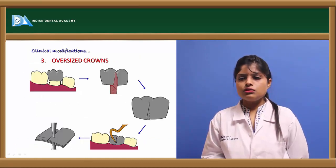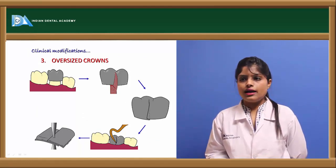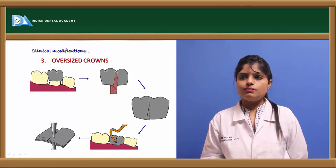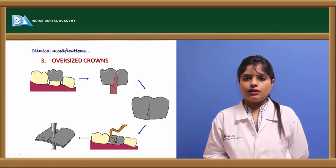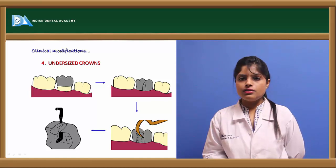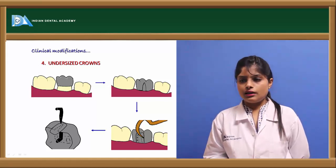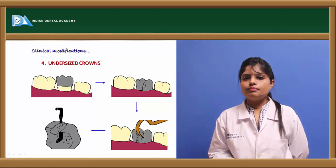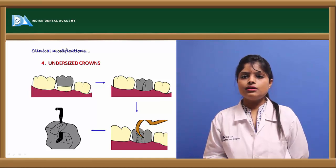In the case of an oversized crown, the crown can be cut up to the middle using crown-cutting scissors and then soldered to decrease its size to adapt on the tooth. In the case of an undersized crown where the tooth preparation is larger than the crown, a V-shaped cut is made in the crown and a band material is soldered into the empty space to make the crown larger before cementing.